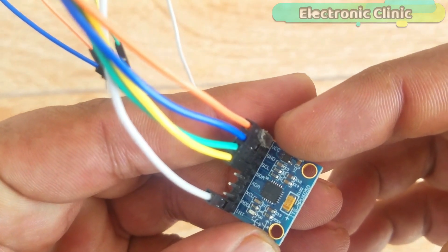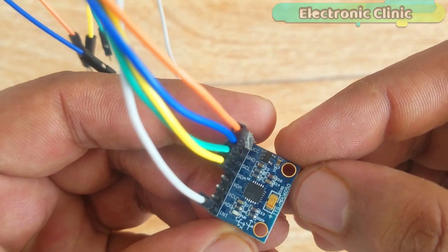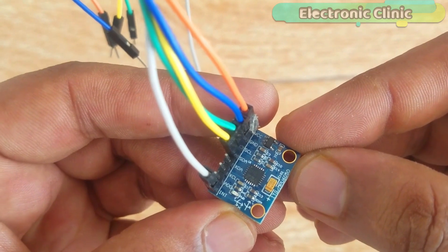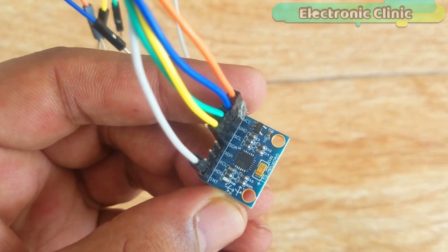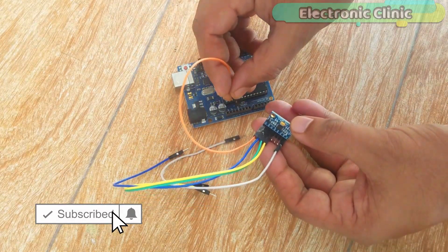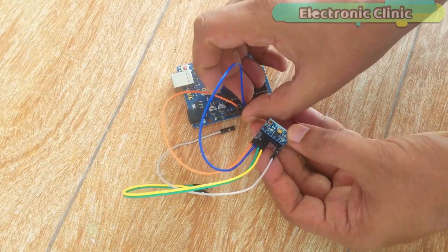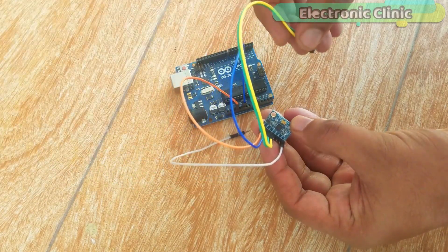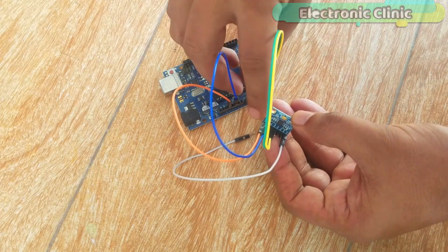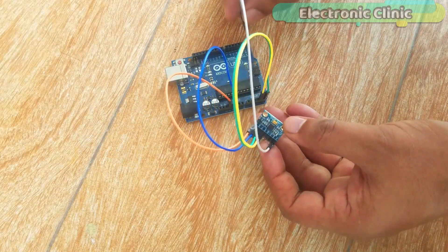The MPU6050 module can be interfaced with the Arduino using male to female jumper wires. The orange wire is connected with VCC, blue wire with ground, green wire with SCL, yellow wire with SDA, and white wire with the INT pin. Connect the orange wire to 3.3 volts of the Arduino, the blue wire to ground, green wire to analog pin A5, yellow SDA wire to analog pin A4, and finally the INT pin to pin number 2 of the Arduino.